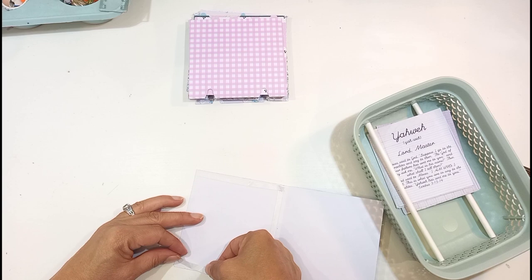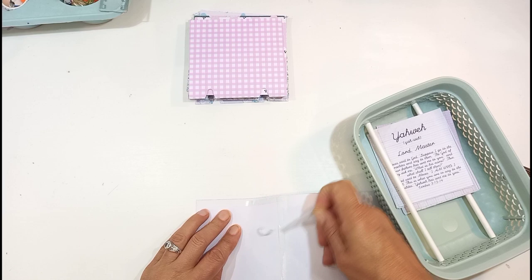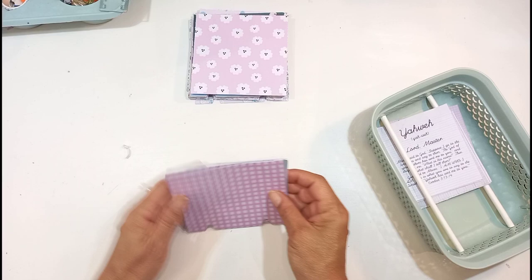At the edges I also put double-sided tape. When I take it off and fold it back, that becomes my pocket. The reason I didn't put tape at the edge of the fold is because I'm going to put my holes in there for the Faithdex box, and I don't want to punch through the glue. I make a pocket because I want to put my journaling card in there.